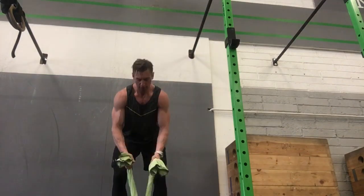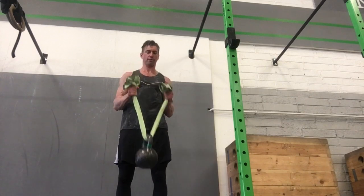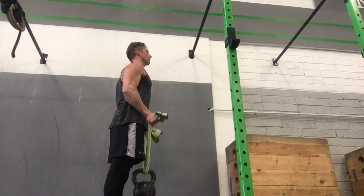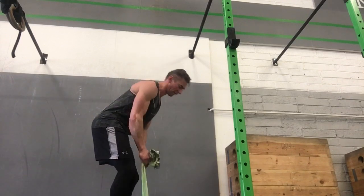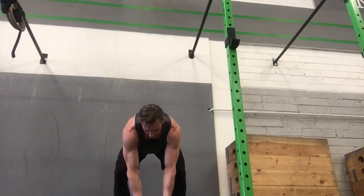It'll vary according to how long the towel is and the type of grip you're using. Here I'm just using a normal underhand grip, and then in a while I'll switch into a hammer grip sort of bicep curl.